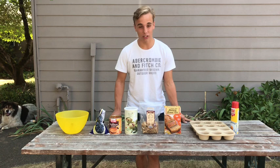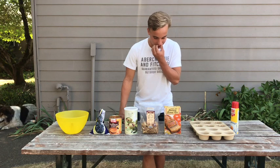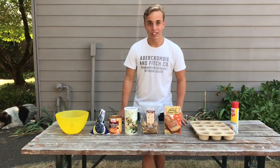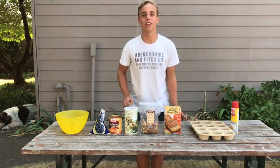Today we have a special day because it's not a normal vlog that I used to do. Today we are going to make healthy muffins. These muffins we had this past week and it's a recipe of Carolyn's. We just love them — they're healthy, so it's a great snack and they taste delicious.